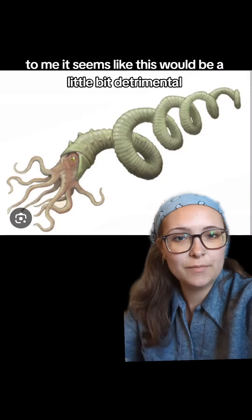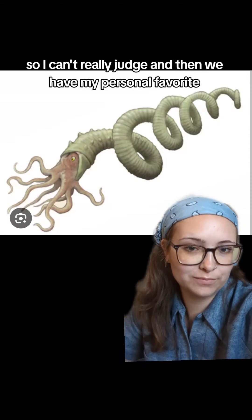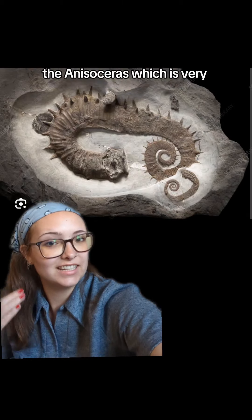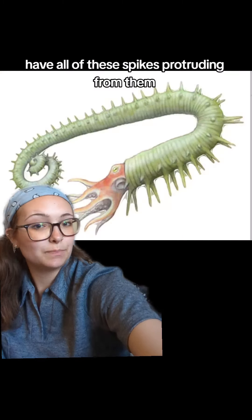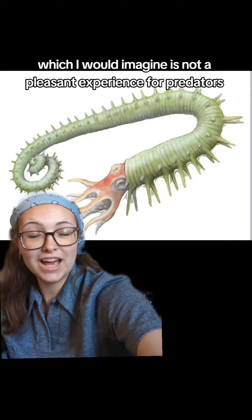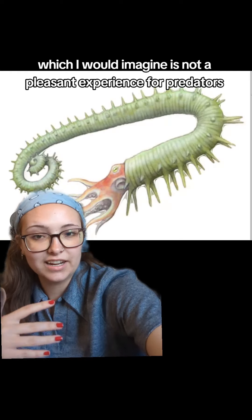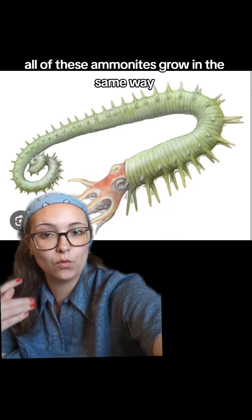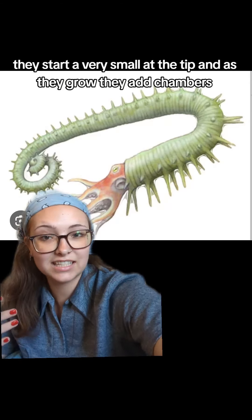Then we have something similar with the Eubostriceras. It's very much like the last two — it starts at the top and spirals downwards like the Mariella, but it's also very much more spaced apart like the Scalarites. Again, it seems like this would be a little bit detrimental because those end bits would break off fairly easily, but I'm not an ammonite, so I can't really judge.